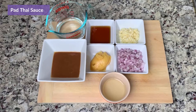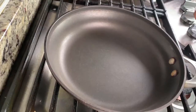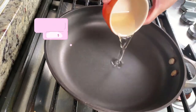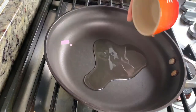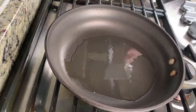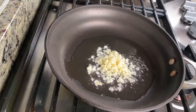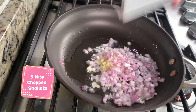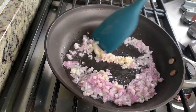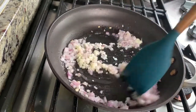We're gonna start with making our homemade Pad Thai sauce. We're gonna turn the heat to medium-high heat, then add 1 tablespoon of vegetable oil. We're gonna let the oil heat up a little bit, then we're gonna add 2 tablespoons of chopped garlic, followed by 3 tablespoons of chopped shallots. We're gonna cook garlic and shallots until the shallot gets soft and the garlic turns slightly brown.